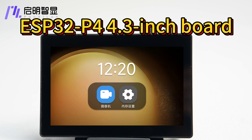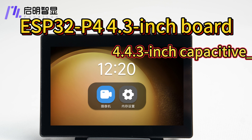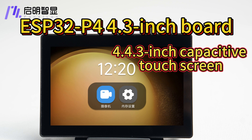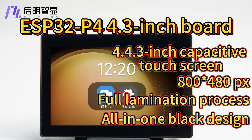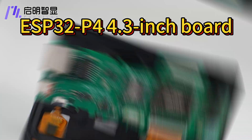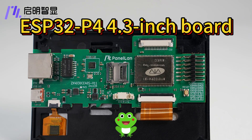Our ESP32-P4 4.3-inch development board uses a 4.3-inch capacitive touch screen with a resolution of up to 800x480, which provides a clear and delicate display. The fully laminated bonded design can be easily integrated into the whole machine. The development board uses ESP32-P4 as the main control.